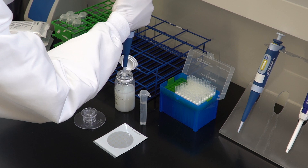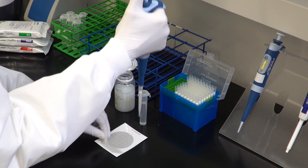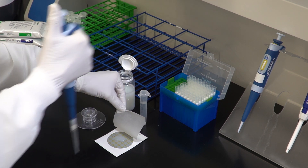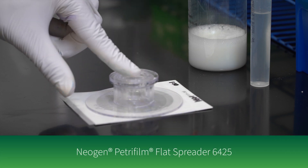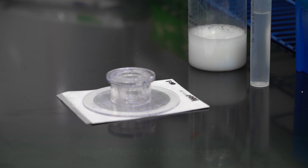To inoculate, lift the top film and dispense one milliliter of the prepared sample onto the center of the bottom film. Roll down the top film and place the Neogen Petri Foam flat spreader with the flat side down over the sample. Press gently to distribute the sample evenly.